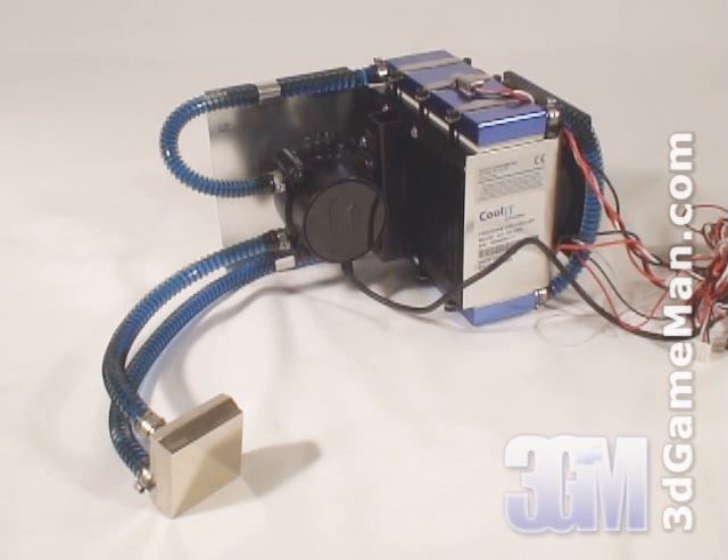Thermoelectric coolers are most commonly known as Peltier coolers. So what's a Peltier cooler? A Peltier cooler is a cooler that implements a Peltier module.